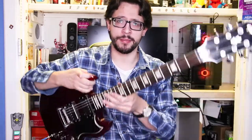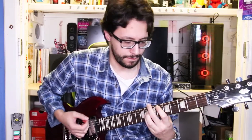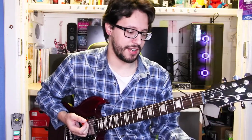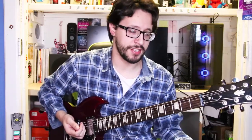I would recommend it. When you're playing chords with this guitar it's very chunky, a very nice neck for chords. I've heard that people really enjoy playing riffs on SGs or even Les Pauls, and I think that's true.